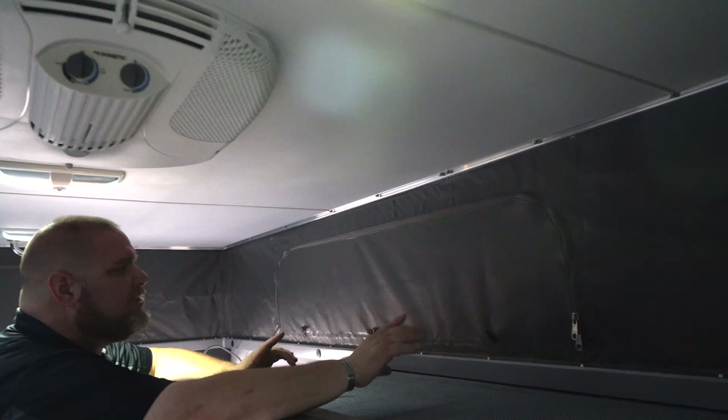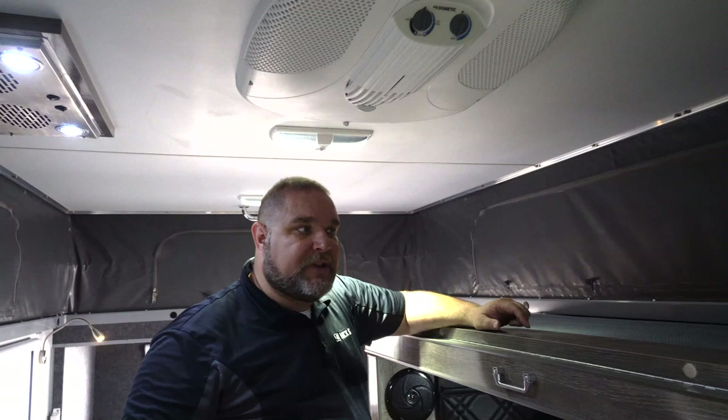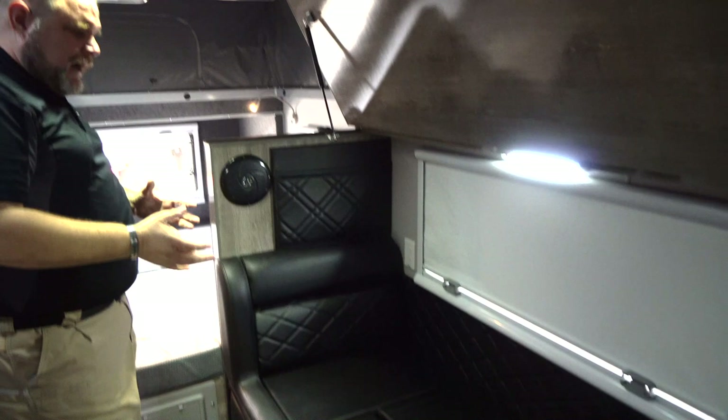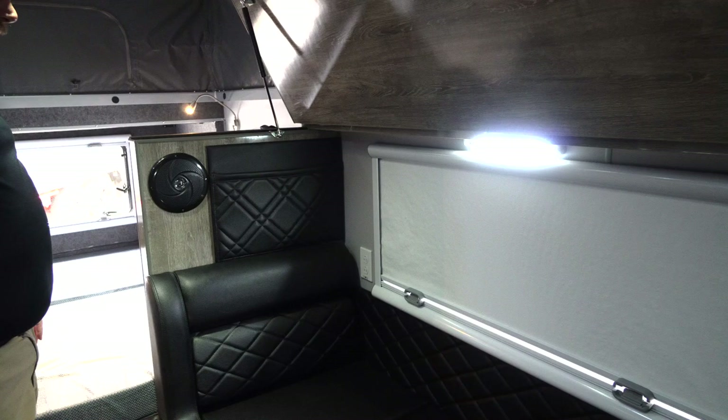There are a lot of windows in this unit — one, two, three, four, five zip-open windows plus the other normal windows that open up, so you get a lot of airflow. Pushing the bunk up and out of the way reveals a second interior speaker, and there are nice pouches along here too for magazines or papers. The bed area also has a plug, but it works off shore power — you need to be plugged into a shoreline or generator.